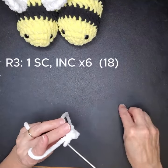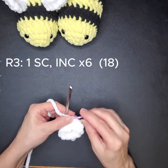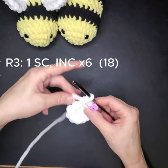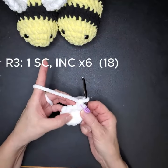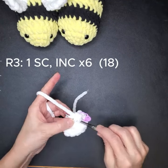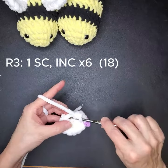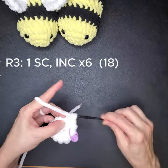We're going to do the last round. It's a single crochet in the first stitch and then your increase, which is two single crochets in the same stitch.